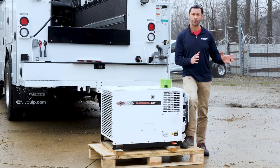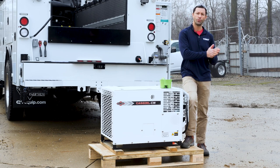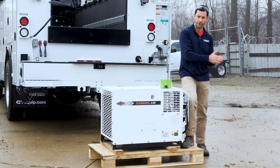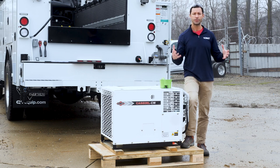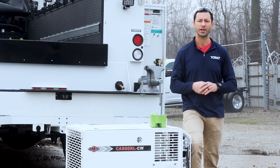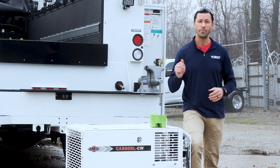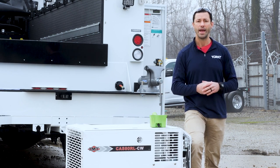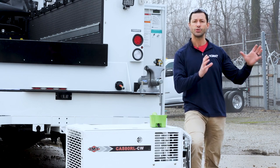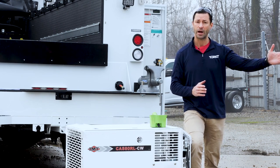If we go back to a piston compressor, that's a 50% duty cycle compressor — you're going to use it for five or ten minutes and then let it rest for five or ten minutes. If you've got a piston compressor sitting on your truck and it doesn't do anything for three months, you can fire it right up without a problem. Where you run into trouble with a piston compressor is when you exceed the duty cycle — if you run it for 30 minutes straight, you're going to burn it up.